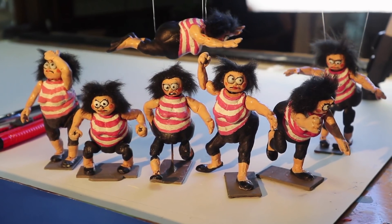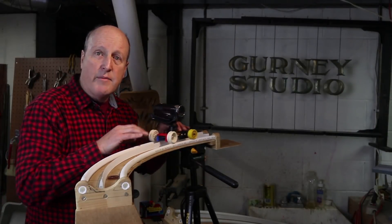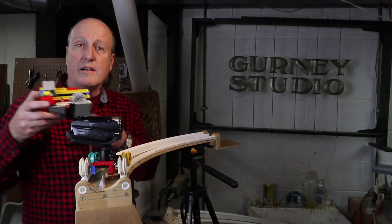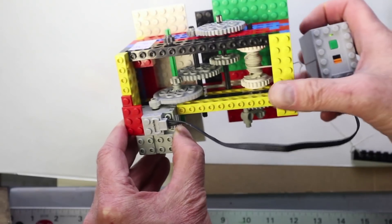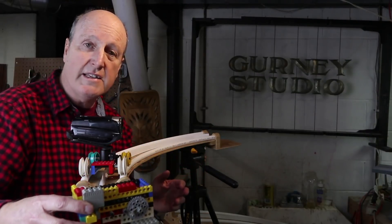Or you can do live-action shots where you want to track around a subject. This one can be hand-operated. The camera is on a Lego cart, or you can operate it using a motorized dolly with a Lego-powered machine to pull the cart along, and I'll show you how to build that as well. So let's get started.